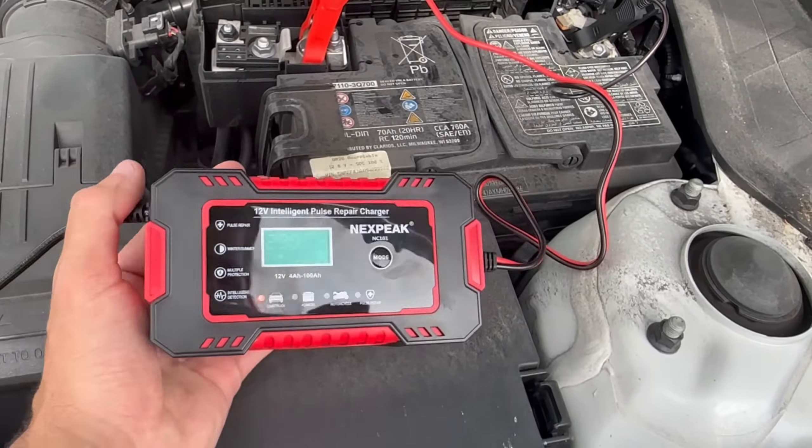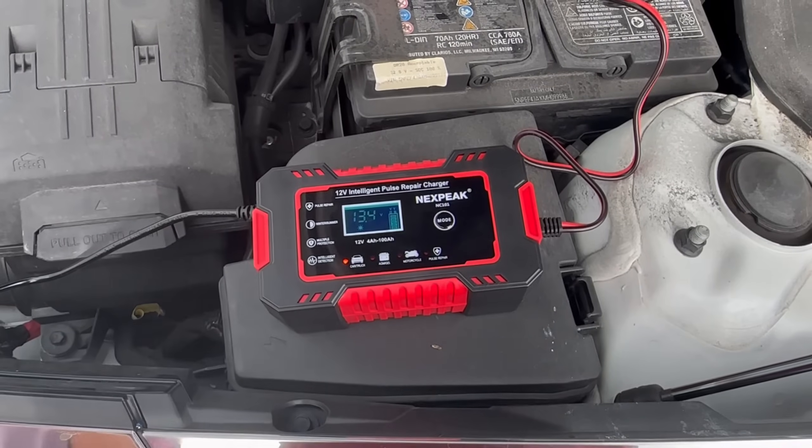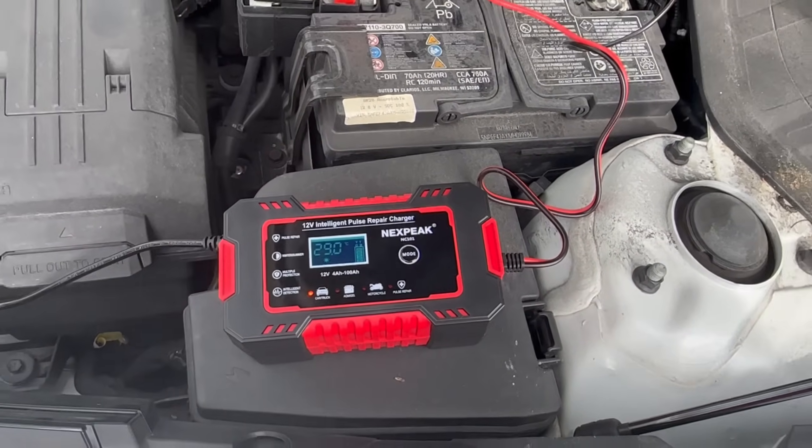In my opinion, while this charger isn't the best one out there, it works well and is a handy tool to have in your garage. It's compact, easy to use, and does a decent job at maintaining and repairing your batteries.